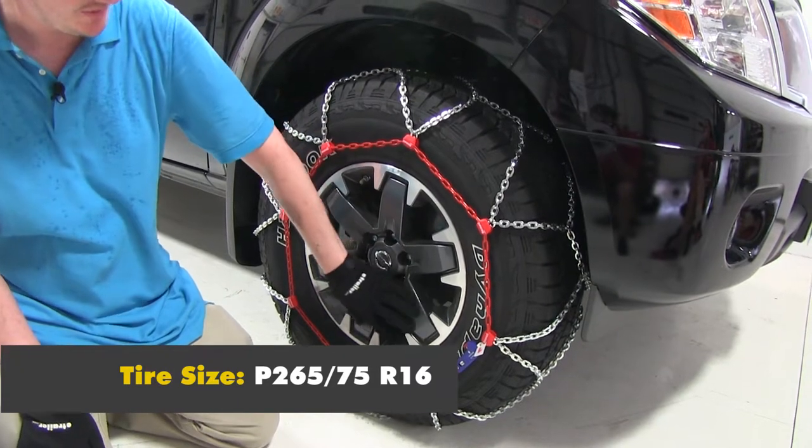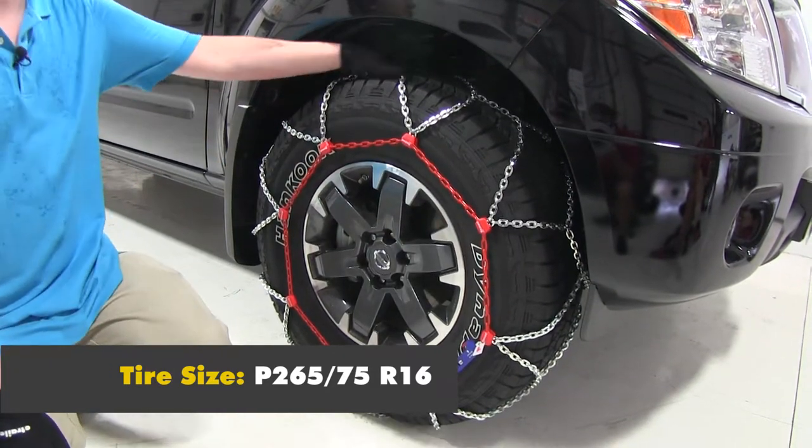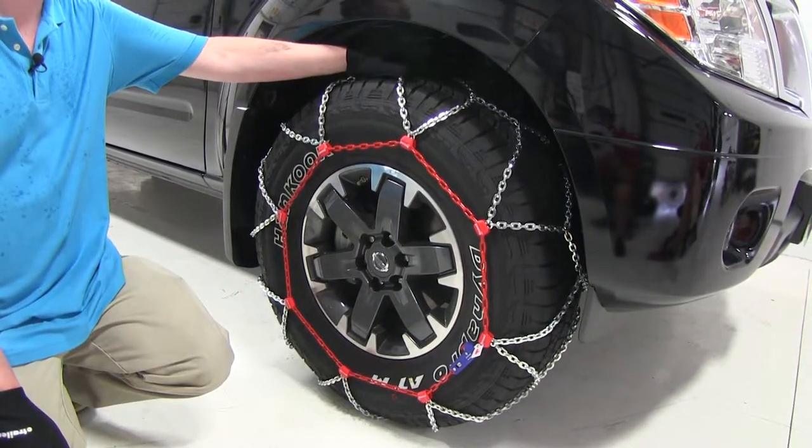We have these installed on the P265-75R16. Make sure that before you order these, you check the appropriate size for your vehicle.